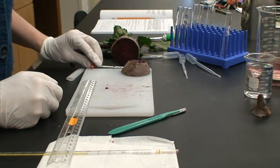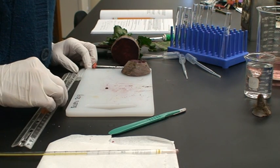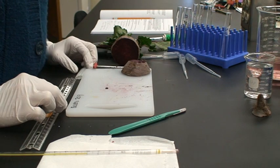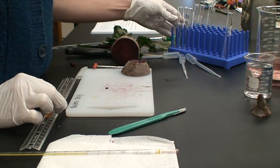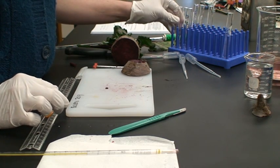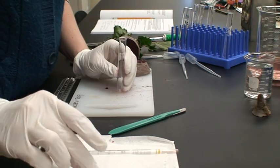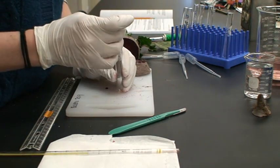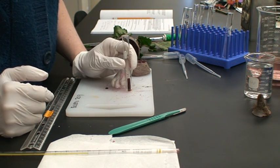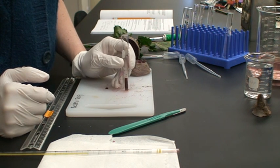Depending on whether you choose temperature stress or chemical stress, your procedure will be a little different. If you're doing temperature stress, you're going to do a pretreatment of each of your cylinders at that temperature for one minute without any fluid in the tube. To do that, take your cylinder, place it into the tube, and for temperatures above freezing, put that tube at that temperature for a minute.